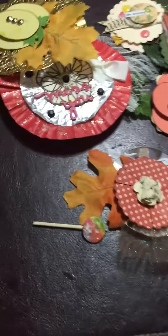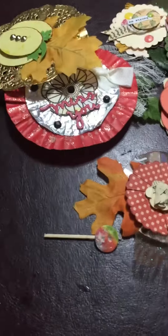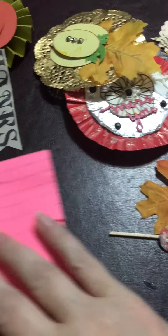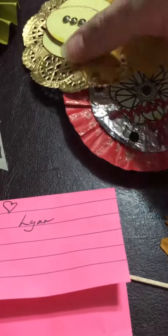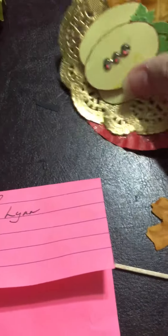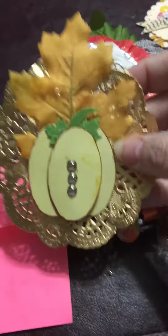Hello ladies, this is another unboxing — or unpackaging, however you want to look at it — and this is a package from Miss Lynn Behnke. I'm so sorry it's taking me so long to get this video up.